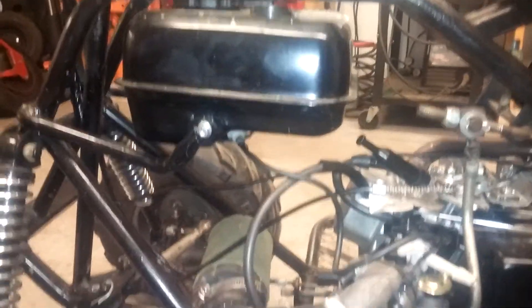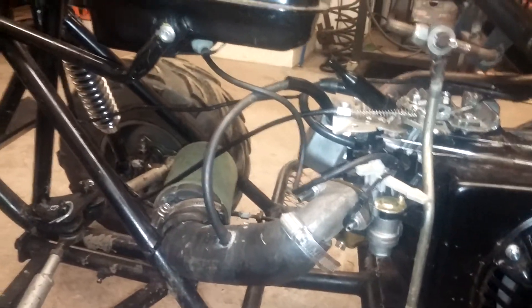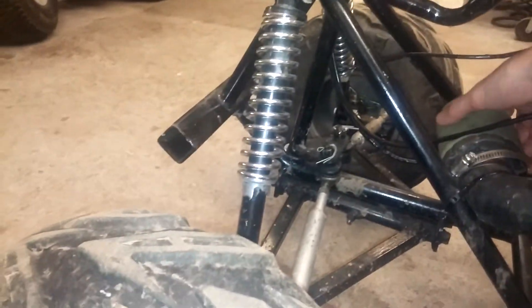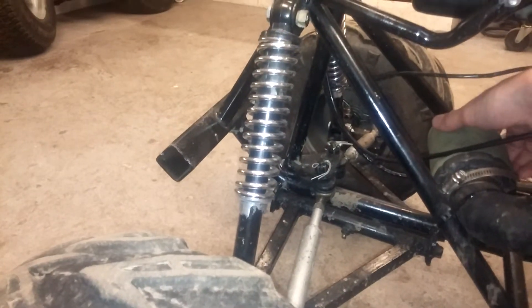This air intake system is working awesome. I should have a box or something up front, but it really doesn't pick up too much mud — it's in just the right spot where mud flies everywhere but doesn't land on the filter, just some on the gas tank.